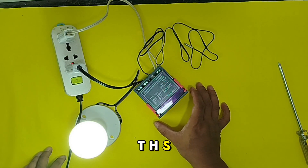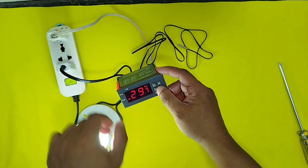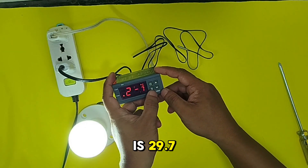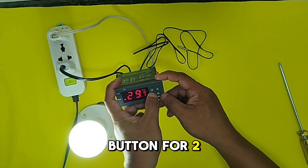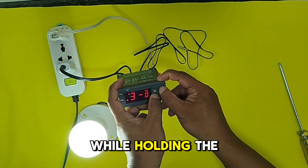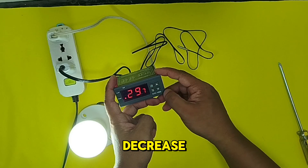Now we are going to program the STC-1000 for our desired temperature. The room temperature is 29.7 degrees. We need to set a temperature to turn off the lamp or load. To do that, hold the S button for 2 to 3 seconds until F1 shows. To set the cutoff temperature, while holding the S or set button, press arrow up to increase or down to decrease the cutoff temperature.